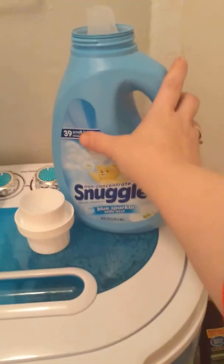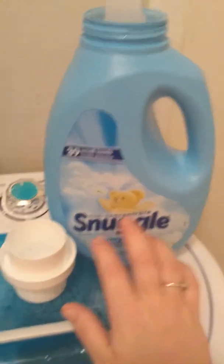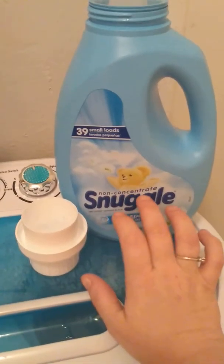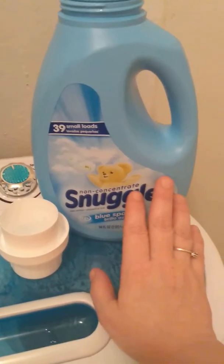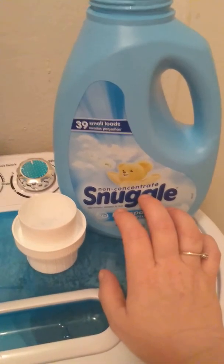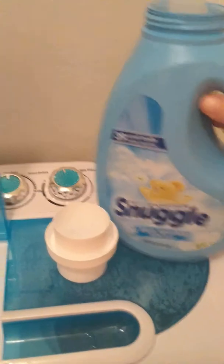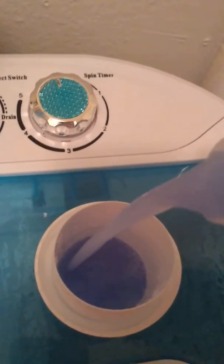It does about 39 small loads. The non-concentrated Snuggle Blue Sparkle. This stuff smells amazing. It is non-concentrated, so it is more like watery. But I'm just going to show you how much I pour in it.